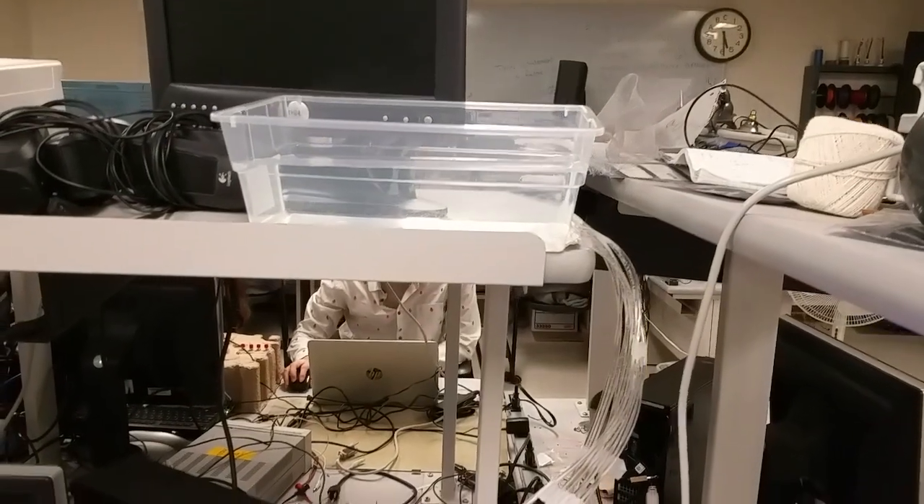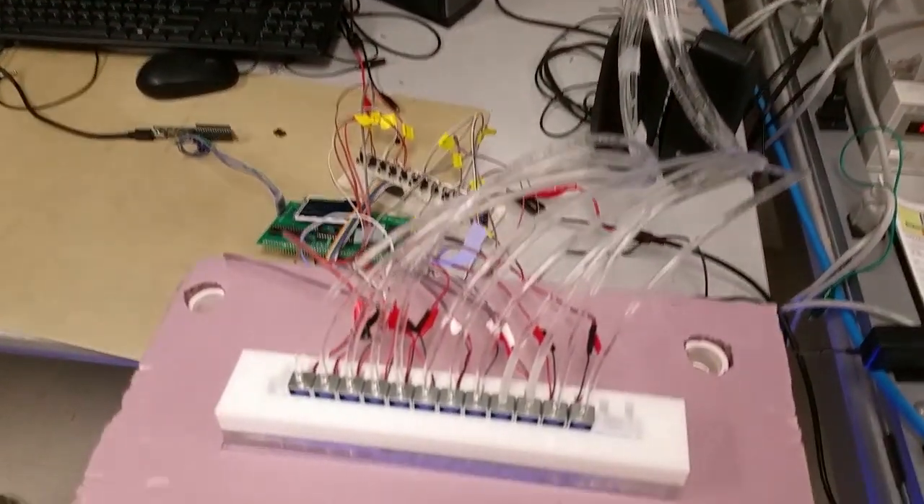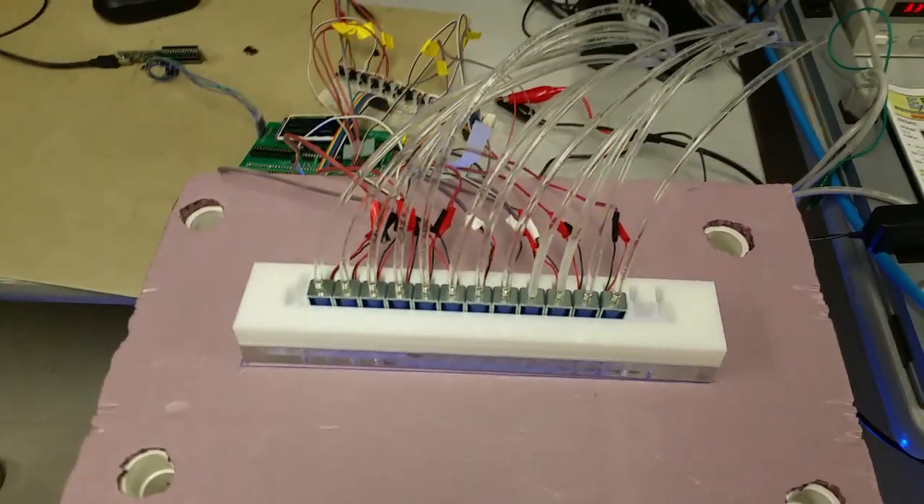The solenoid valves are connected to the water tank on top, getting water from it. Basically, the solenoid valves serve as a water switch. Naturally, in its off position, water will just flow straight through. And when they are all on, water stops flowing.